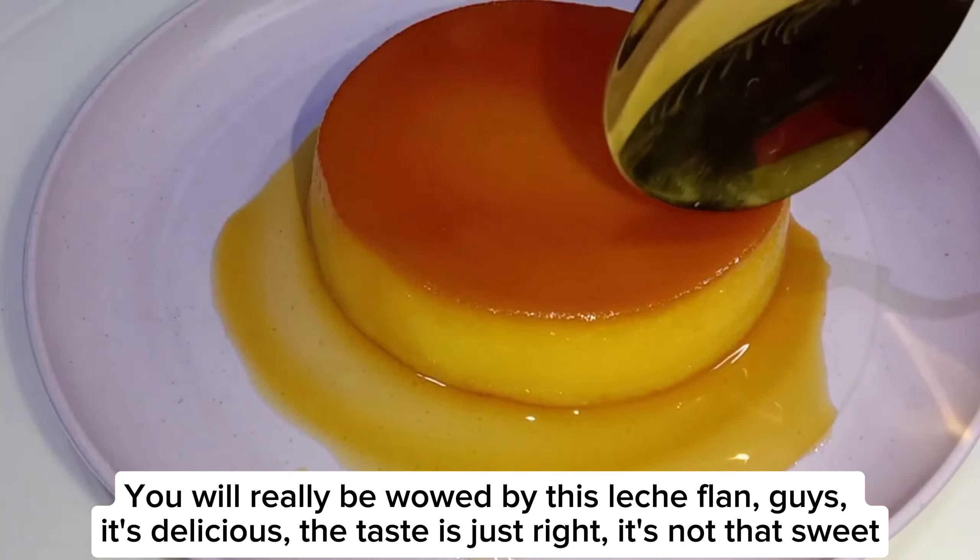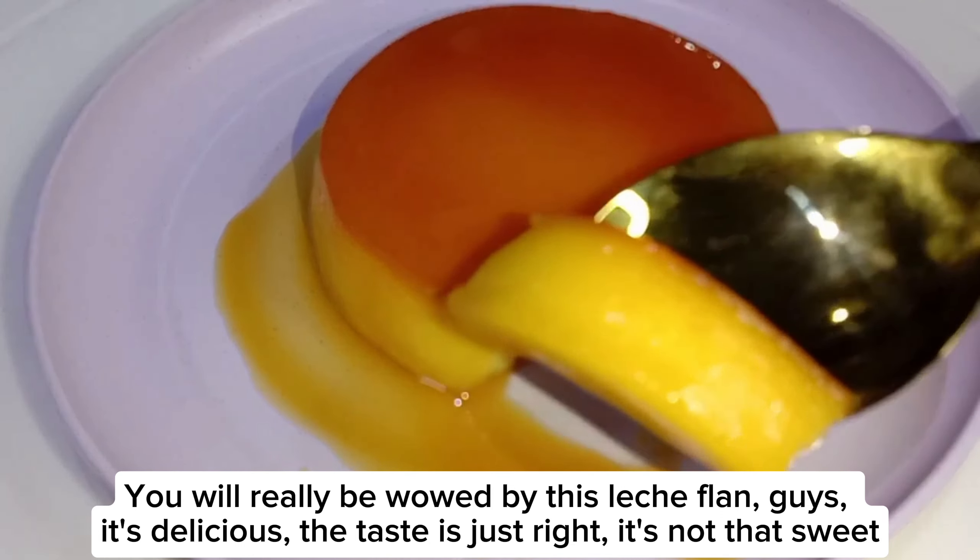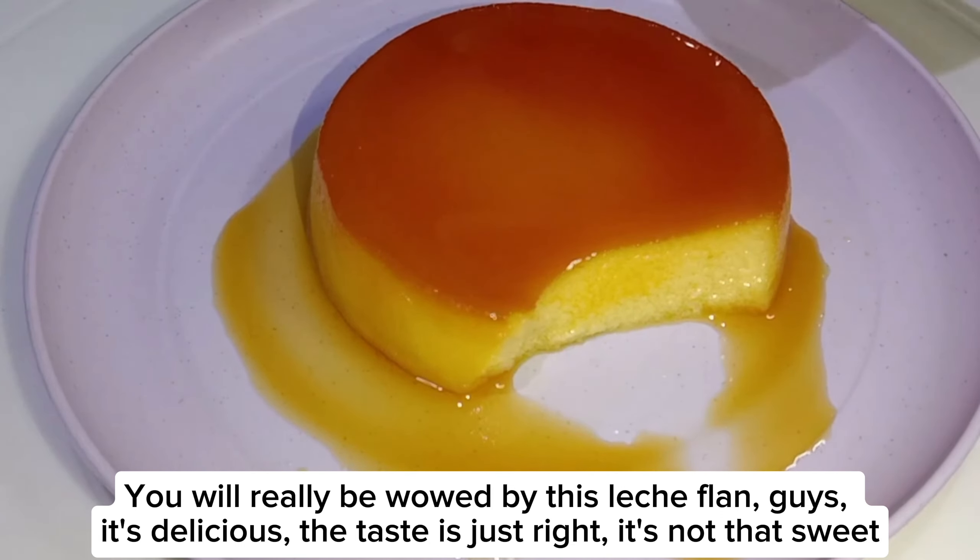You will really be wowed by this leche flan, guys. It's delicious. The taste is just right. It's not that sweet.